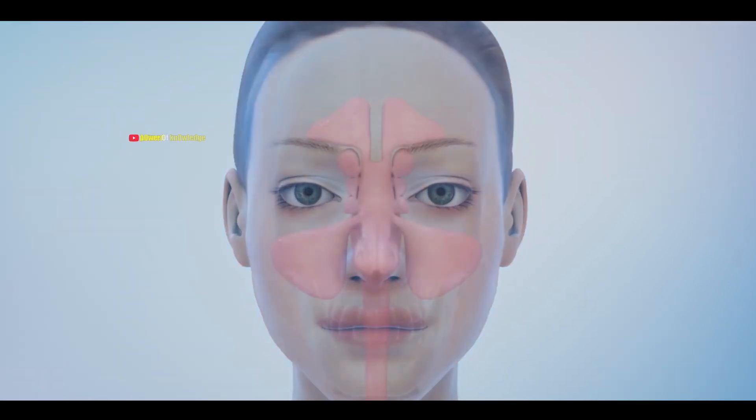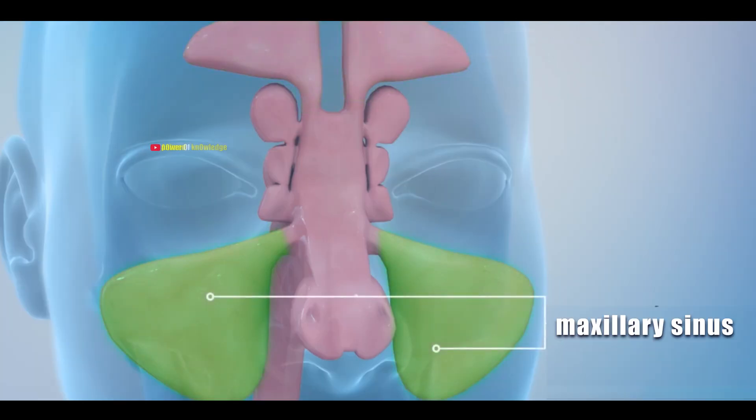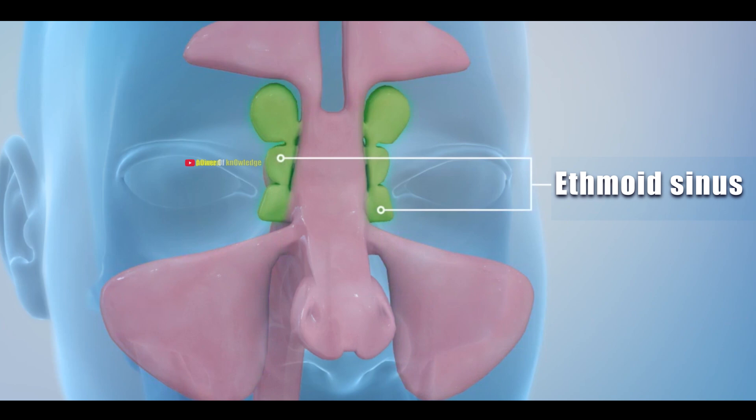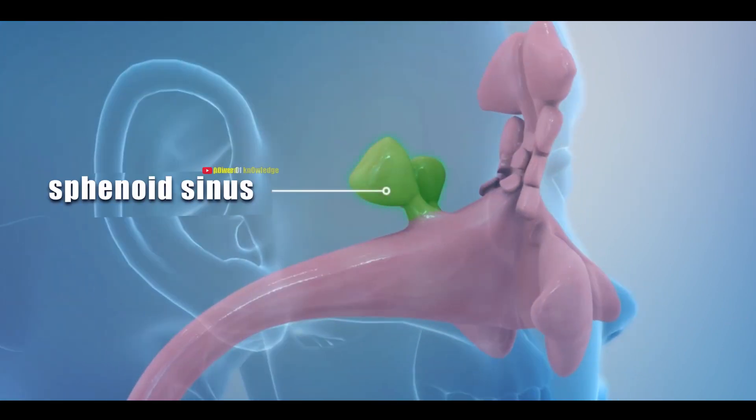Sinuses are hollow spaces around your nose in the skull. For example, the maxillary sinus is below the eyes in the cheek region. The frontal sinus is above your eyes in the forehead, the ethmoid sinus is in the center behind your eyes, and the sphenoid sinus is behind your cheekbone.